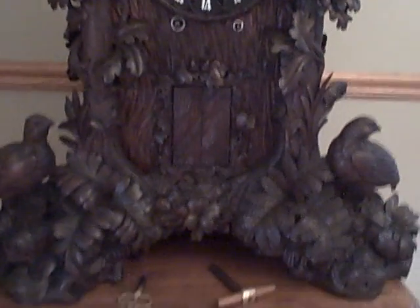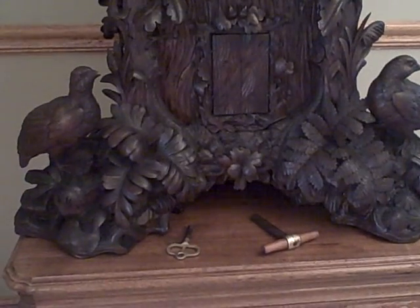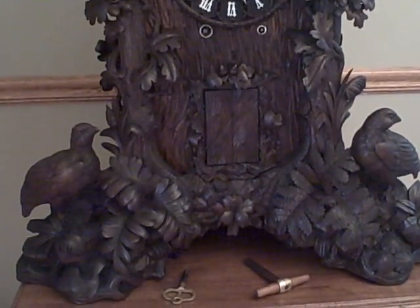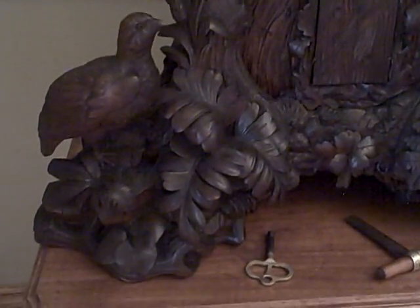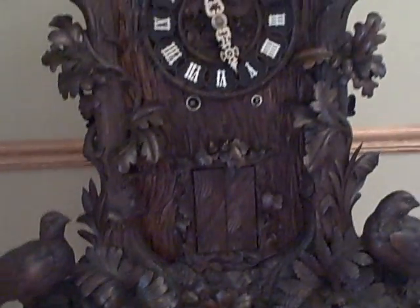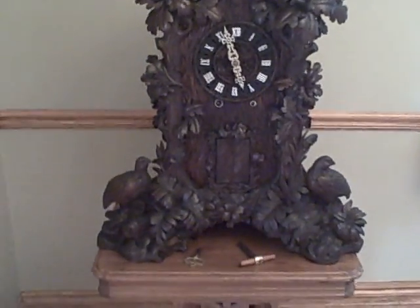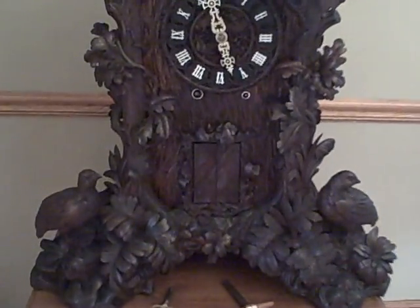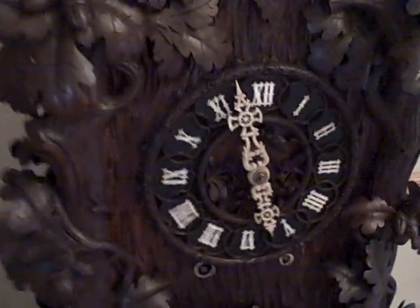Over the weekend we did the musical restoration on this clock. We did all the valves — pallet valves, bellow valves — put all new skins on the bellows, redid all the paper on the air channels, and finally this clock plays as it should. It took a total of about 19 hours to go through and do the whole piece. We've still got to put the trumpeter figure back in the case, with some minor adjustments to the movement, but it's pretty much there.